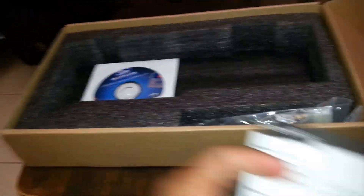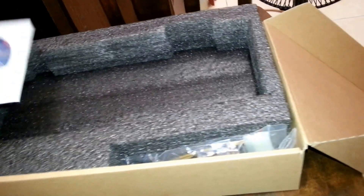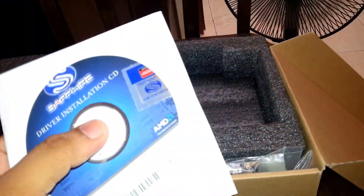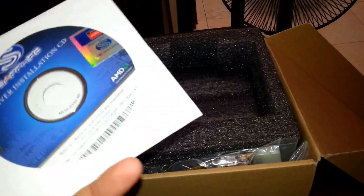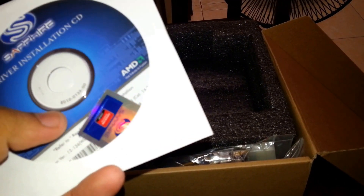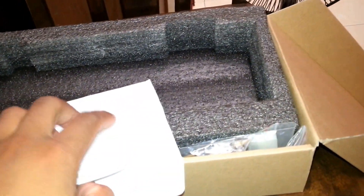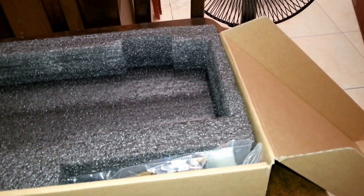This is the Sapphire driver installation CD, but I suggest you guys just download the drivers from the Sapphire website or use the Catalyst driver to download the newest driver instead.